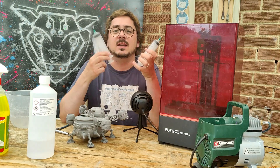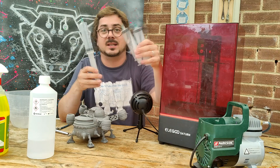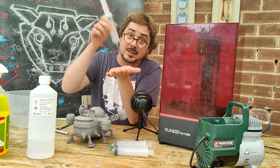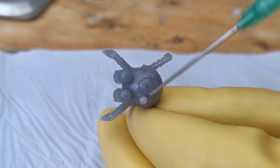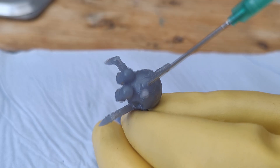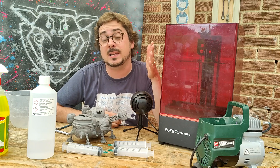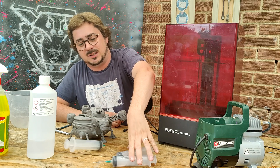The next tip — not heroin addiction — is to get some syringes. You can get them really cheaply off Amazon or eBay. Get the ones with the blunt-tipped needles, then you can poke those into your model through the drainage holes, give it a squeeze, and the compressed air will blast out any residues inside.